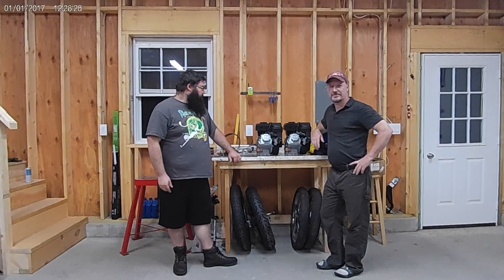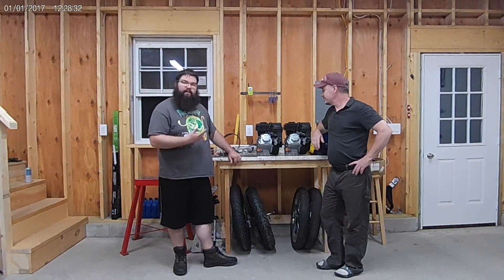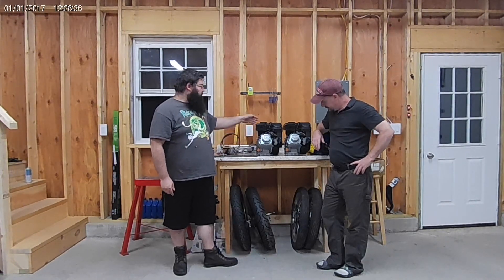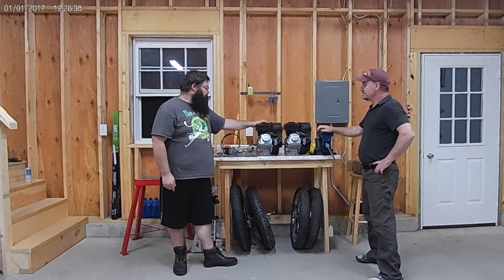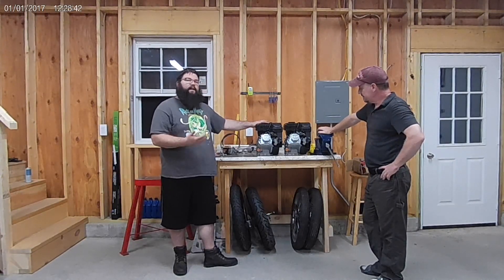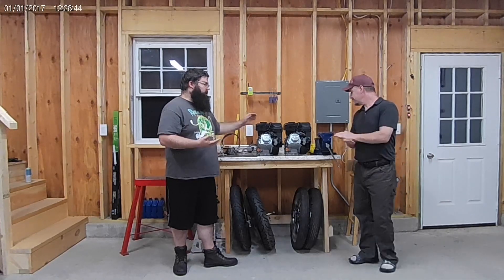What's up guys? So we're back at it again since the fall. I know it's been a while, but we're going to be going back at the Edline Twin here. As you've seen in our other video, we tested a theory on actually strapping two of these Predator 212s together. And what we're going to do is go ahead and actually try to make this more as if it was a single engine.